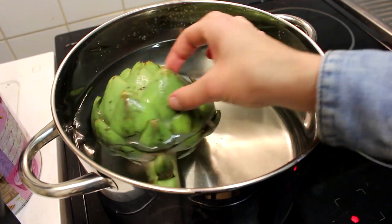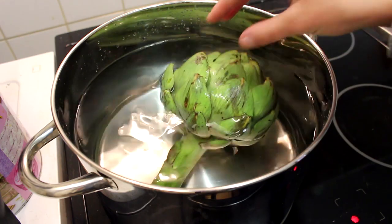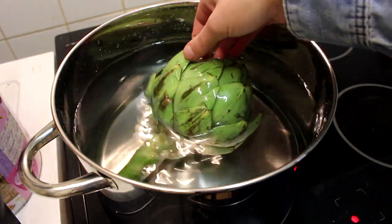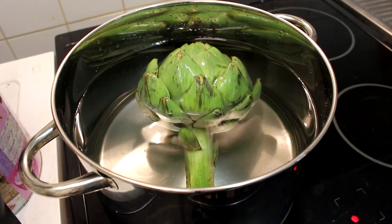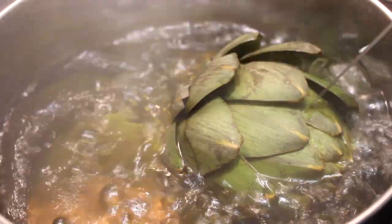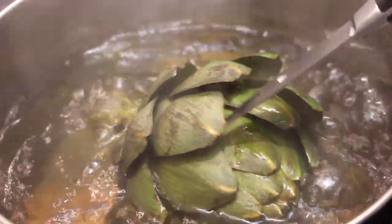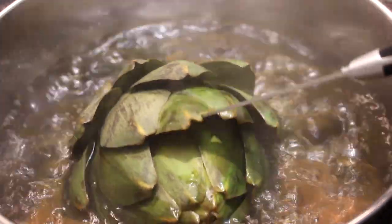You'll know it's done when you see the little leaves opening up and you can really pull them off. As you may notice, my artichoke is floating in the water, so I'll turn it from time to time to make sure it's evenly cooked. Now you can just go and relax a little. About half an hour later, my artichoke is done.